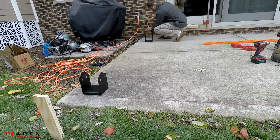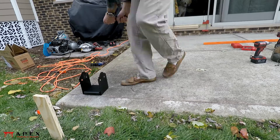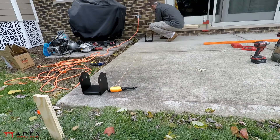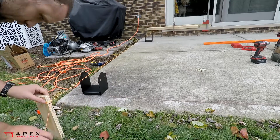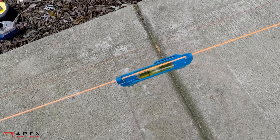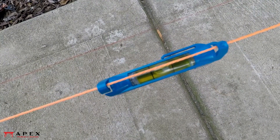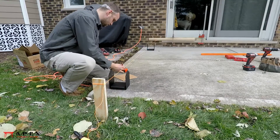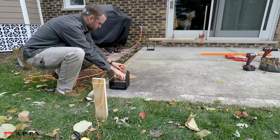Between these two items, stretch a string line and check it for level with a string level. Once the string is leveled, take measurements from the string to the center of each post base, making sure to take a unique measurement for each post. We'll call this measurement the offset length.